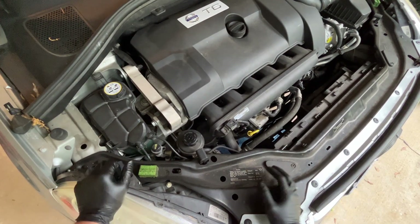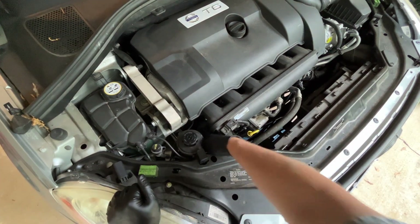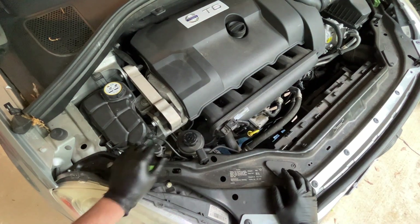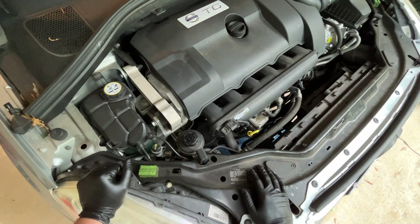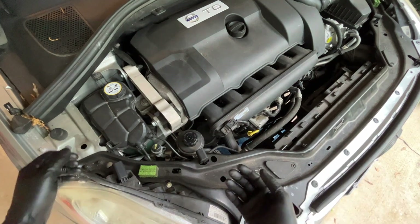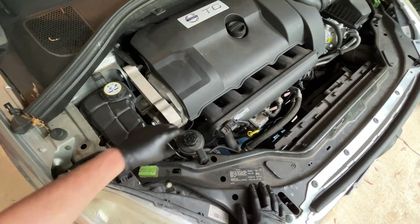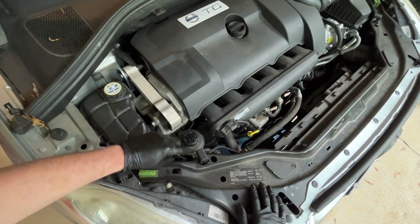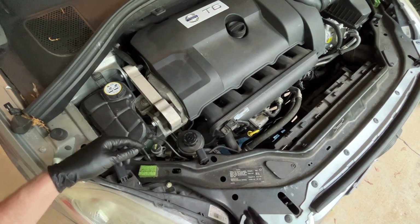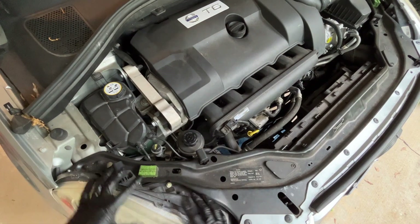Seven quarts of oil — good gracious. While the oil is draining, we'll go ahead and get access to the oil filter. It's down in here. We've got a power steering pump in the way and of course we've got an intake, so the way this thing's designed — I love automotive engineers sometimes — this has got to move. Luckily it just sort of slides up and out of a little clip, but it's still kind of tight. There's a clip here and a clip here that hold the headlight in.